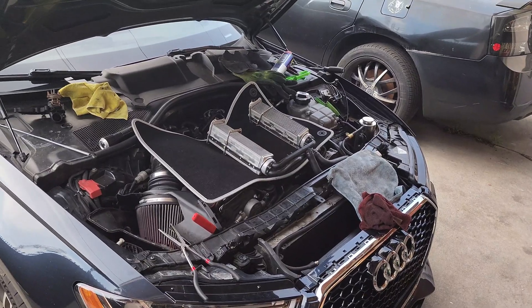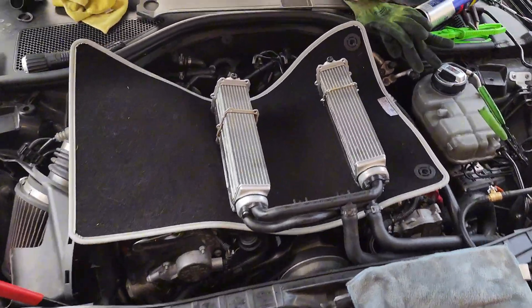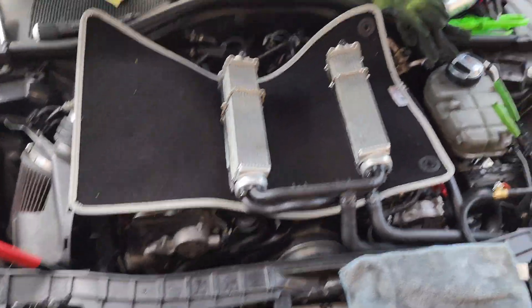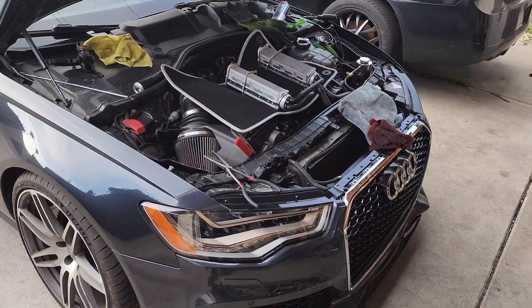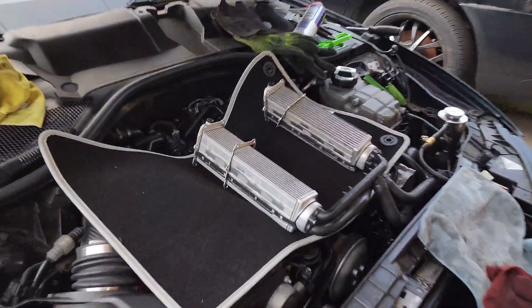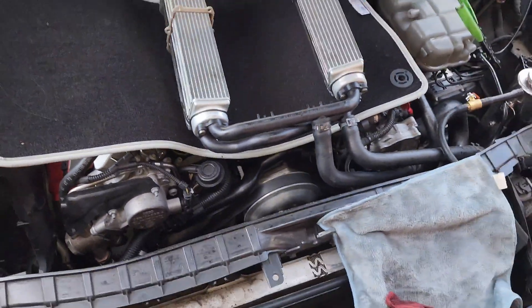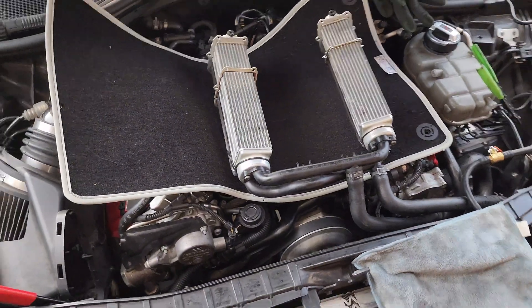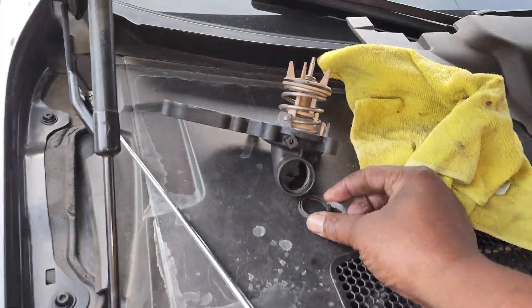I noticed I was sometimes losing coolant, my coolant was getting low. I'm on the Merc Racing divorce system, so I thought maybe my intercoolers were going. I was already going to do the GPS thermostat housing and the Mishimoto low-temp thermostat, so I had all that out anyway.